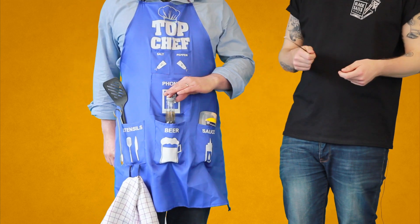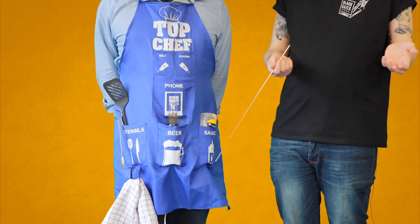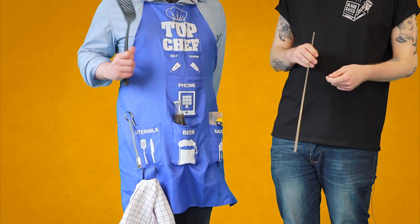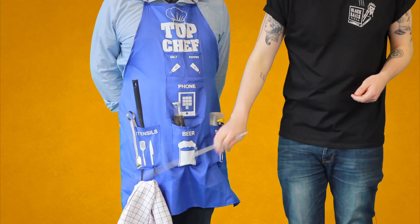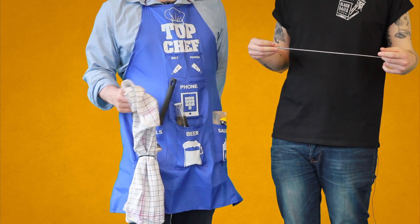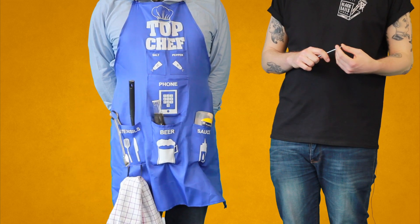In the middle, the all-important beer pocket — obviously doesn't have to be beer, anything, a can of coke — and utensils on the far side for flipping those burgers on the barbecue, and down at the bottom the all-important tea towel for wiping up any messes, for when you probably drop your beer onto your phone pocket.